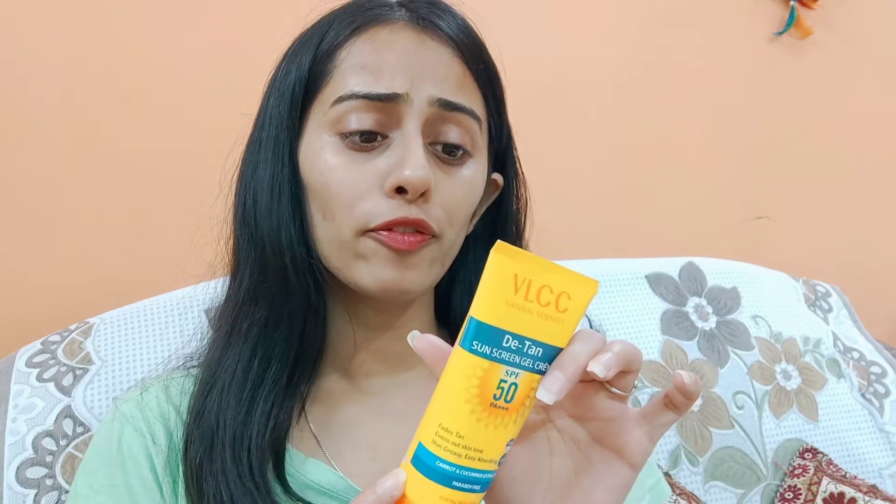This tube is 100 grams and its price is 415 rupees, but if you purchase it online you will get a discounted price. I purchased it from Purplle — I will mention the link on the screen. The SPF is 50 plus, which is great.